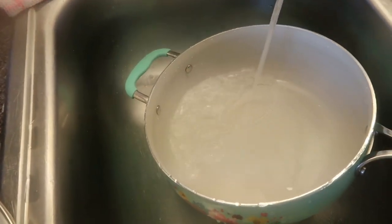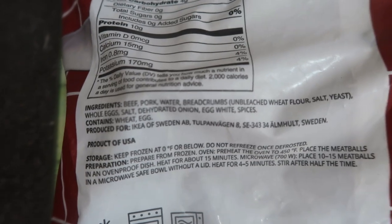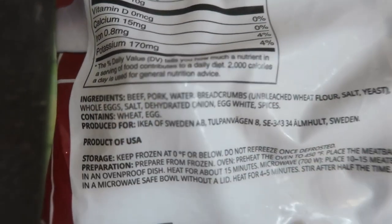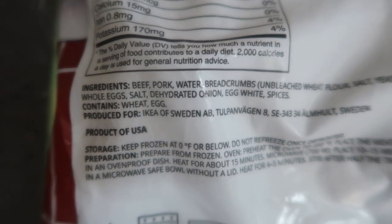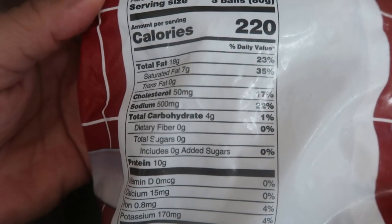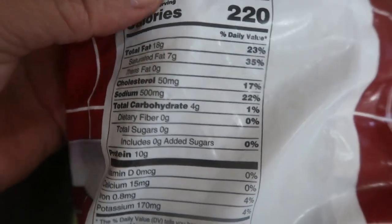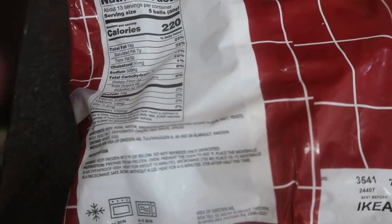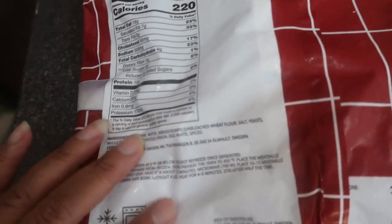We're going to cook the meatballs in this pan. So stay tuned while I get this ready. Here are the ingredients for those who want to know — that is the ingredients. That's the amount of fat and all of that. You don't need to add any more salt or anything — strictly just what it is.